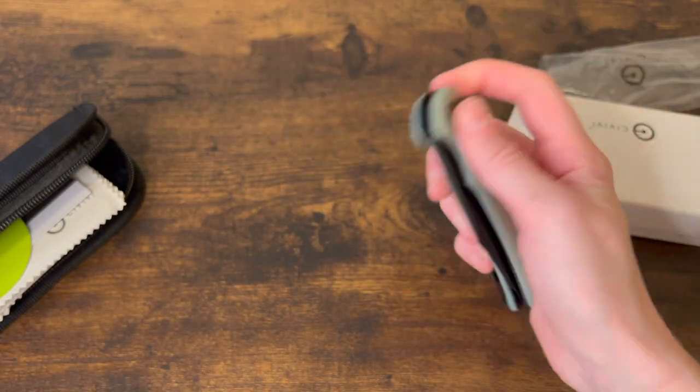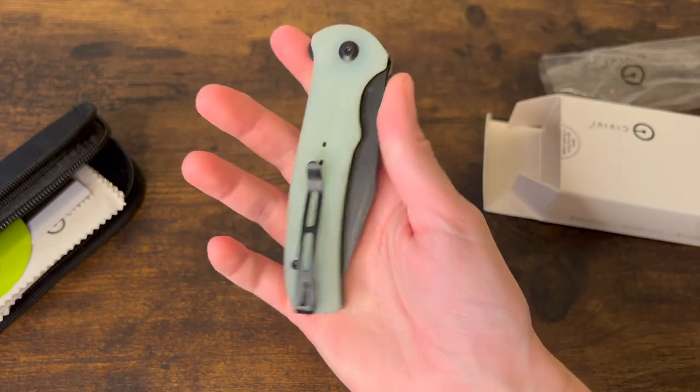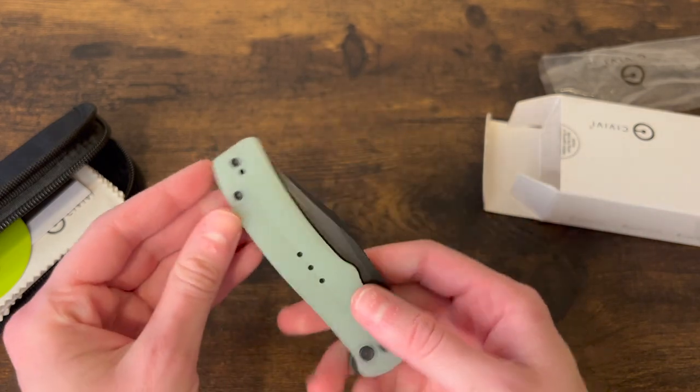I will try to put specs and prices below for all of these. All of them that I've shown you are available at bladeops.com.